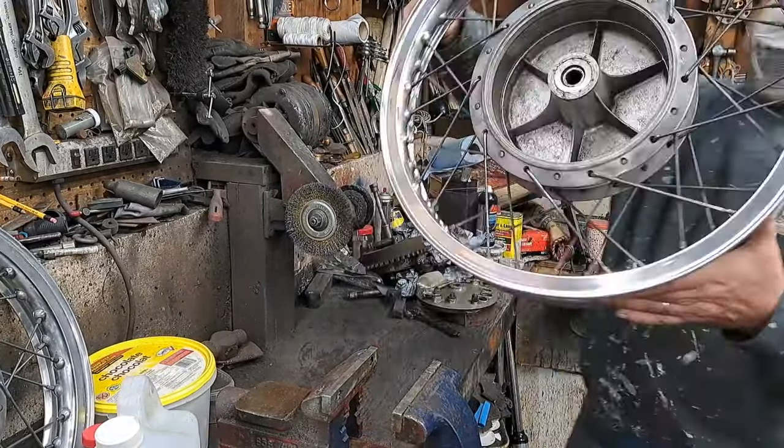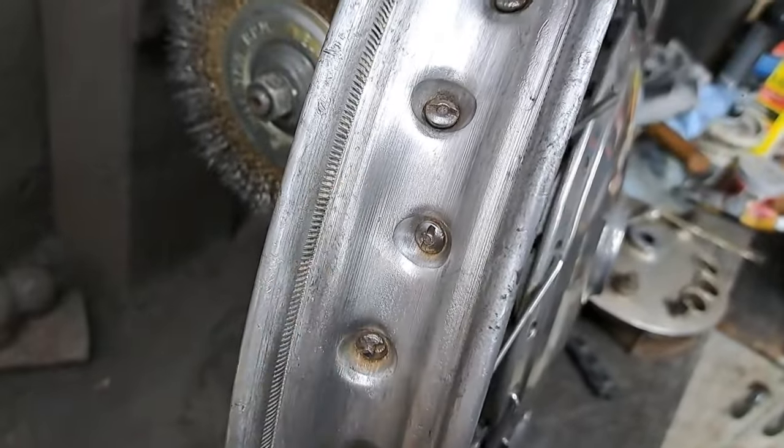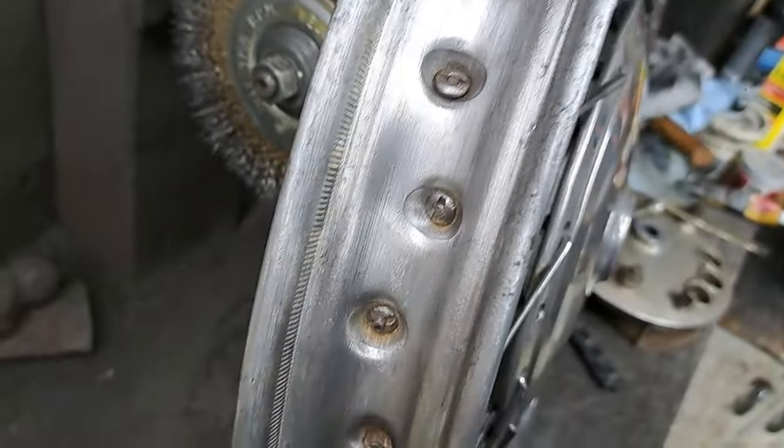That came out pretty good — I'm happy with that. I still need to clean up that brake drum as well. The spokes all look good on it; none of them are broken on the front wheel. I got all that white crusty corrosion off from under there that was causing problems. I'm going to squirt a little bit of penetrating oil on the spoke nipples, just in case I have to adjust any of them.